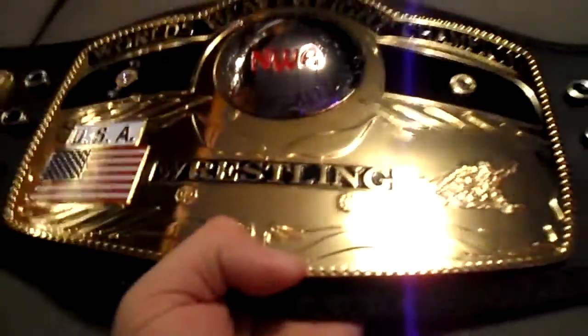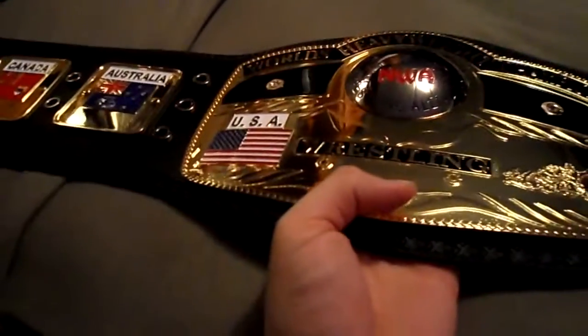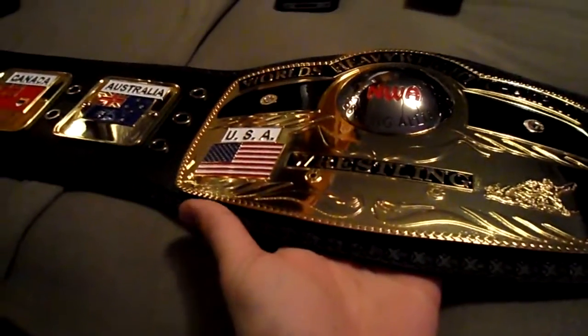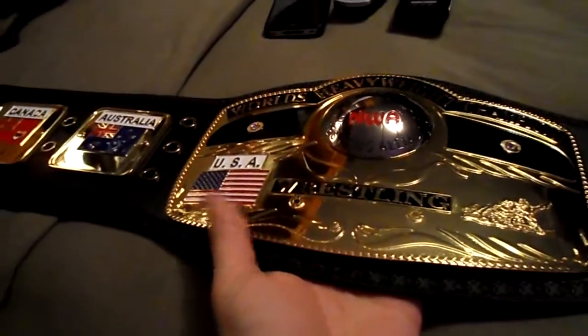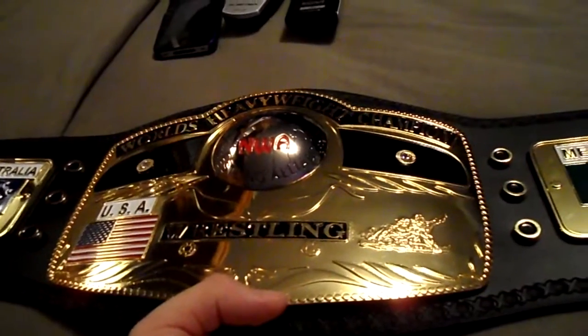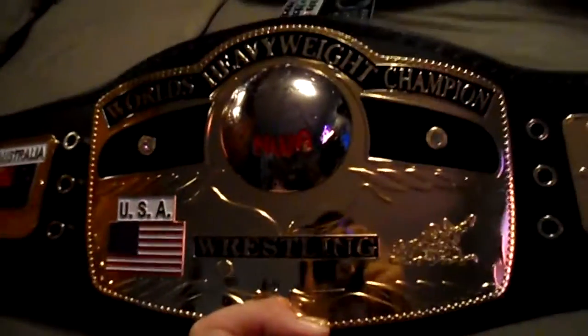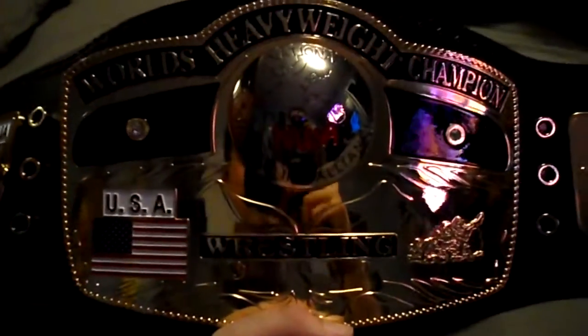I definitely recommend this for all you old-school wrestling fans out there. Even some of the newer ones, if you want just a piece of nostalgia — definitely go after this championship belt. Next one I'm gonna be doing is just as old as this one and just as exclusive, so stay tuned.